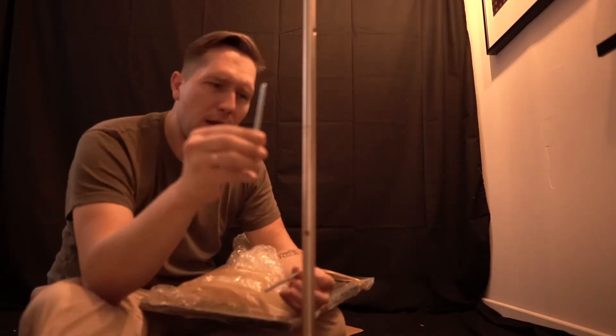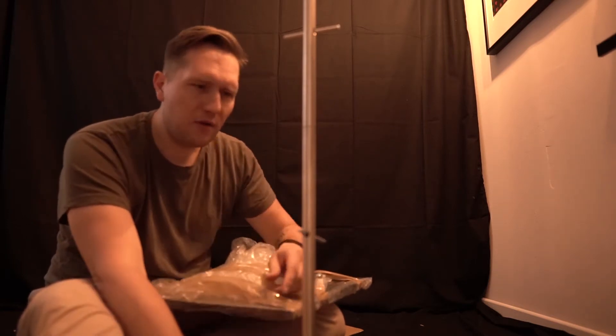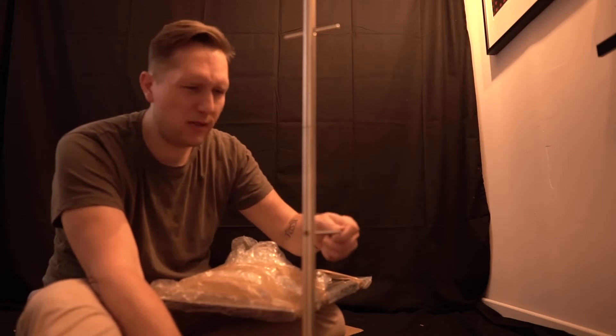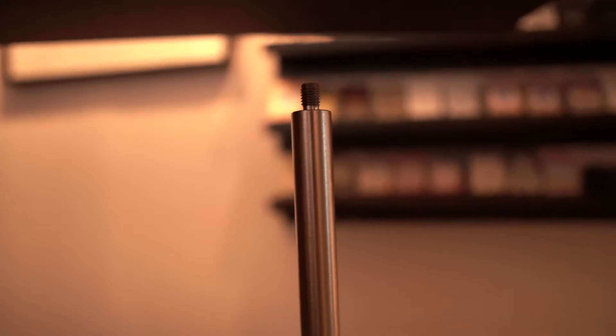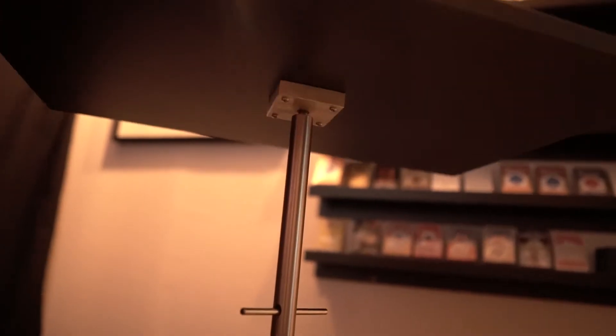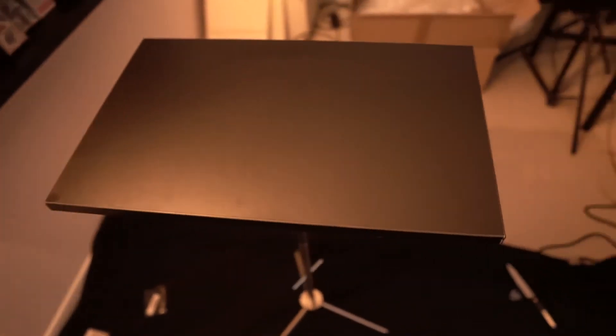I really don't know what this is for, guys. I have no clue — let me know if you know what this is for. I just found out that this edge is already messed up from the transport, but I think I can fix that myself so I don't need to send it back. You see that? That's what I'm talking about — I hate when that happens. But other than that, it's actually a pretty sturdy and cool table, and it'll do it for the shows.